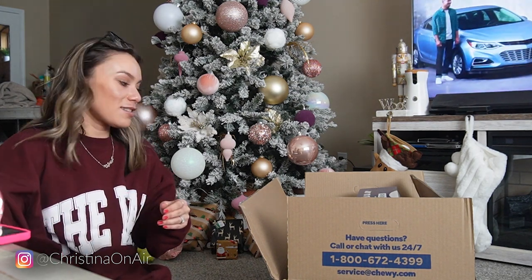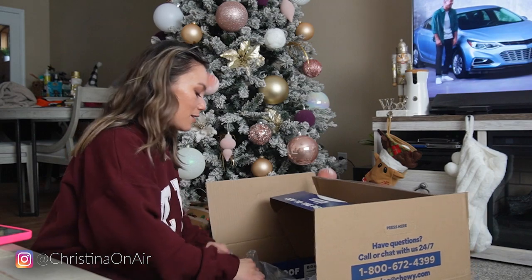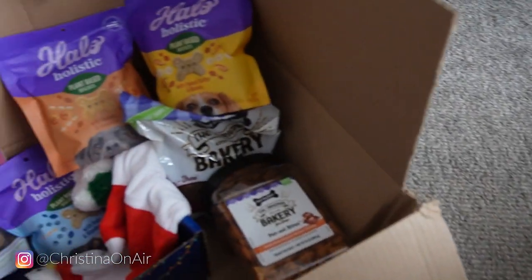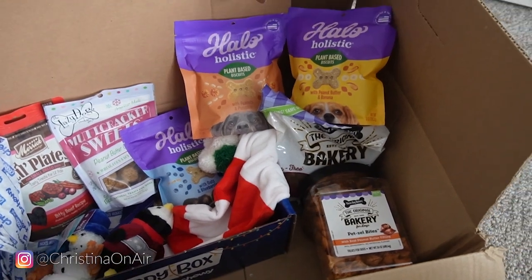I'm going to set this up nicely so I can share it and thank them. This is so exciting — I never get packages like this! Are you happy, Biggie? Karma hasn't even seen it yet because she's terrified. Here's a look at everything all laid out — this is so nice of them.